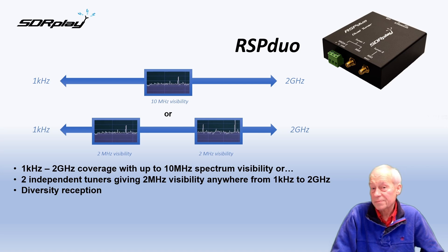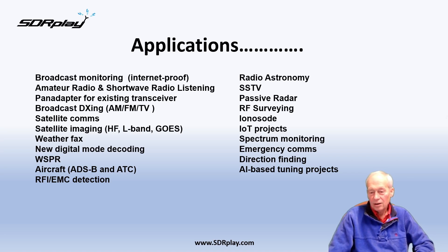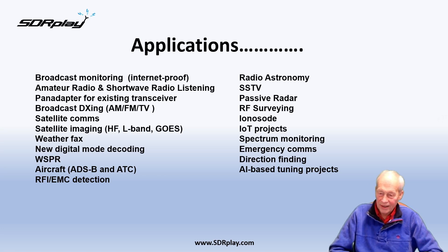The other great thing about the RSP Duo is the diversity tuning. When it comes to applications, the list is growing. Here's a list of some of the more popular activities, which are predominantly radio enthusiasts, but increasingly there are industrial applications.